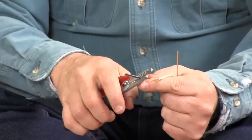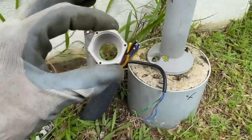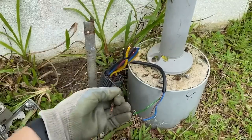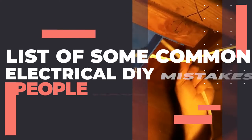The world of DIY is full of possibilities, and it extends to electrical DIY as well. But electrical DIY can get a little dangerous if you don't have the right safety equipment or don't know how the work is done. Here's a list of some common electrical DIY mistakes people have made so you can avoid them.